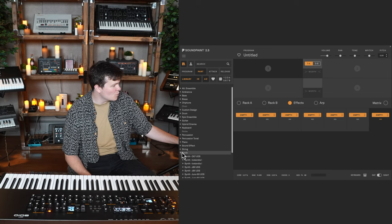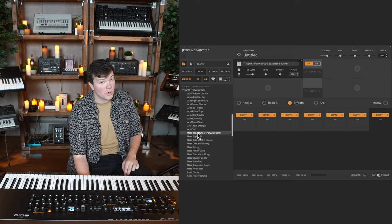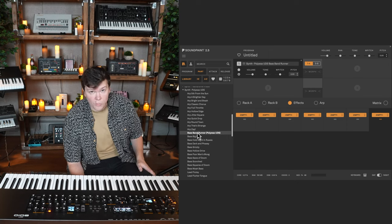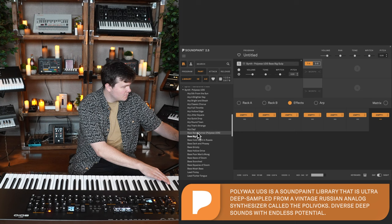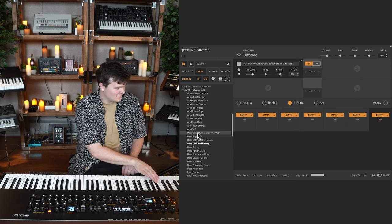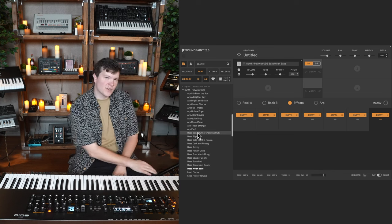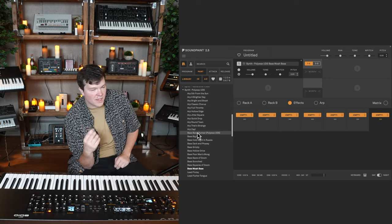What do you say we do another one? How about a big cinema trailer style hit — a boom kind of sound with all kinds of motion and trail. I'm going to start with a synth bass; Polywax is a good place for that. Remember, the arrow keys allow you to audition parts or programs. I'm going to lean into a low D-flat and arrow down until I find something epic — that cinema-y synth oscillators beating against each other, that's what we want.